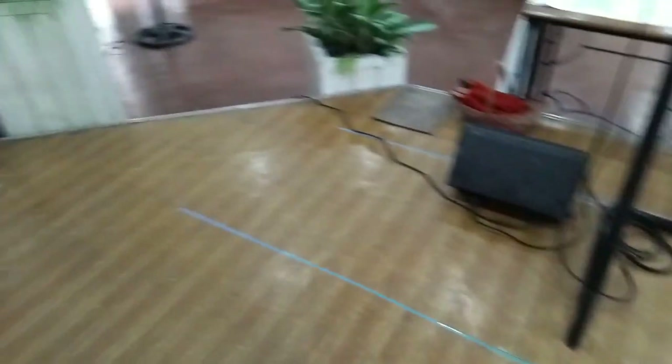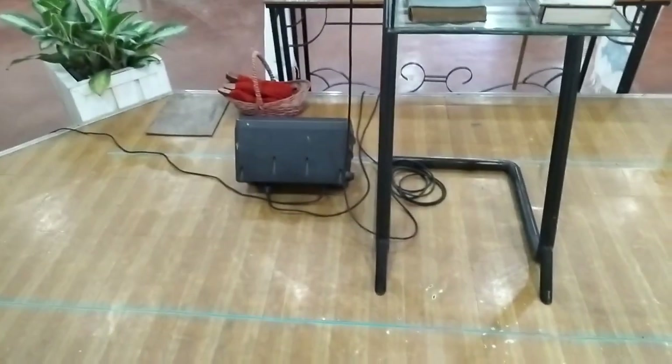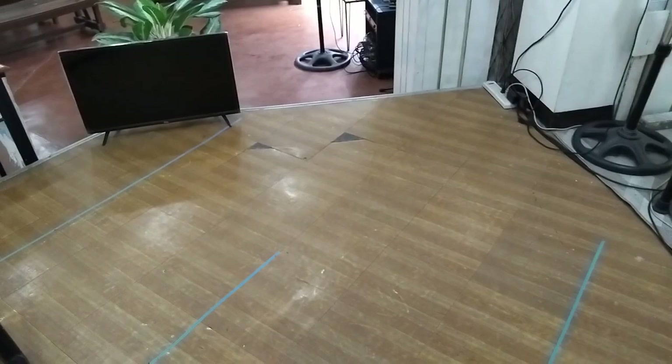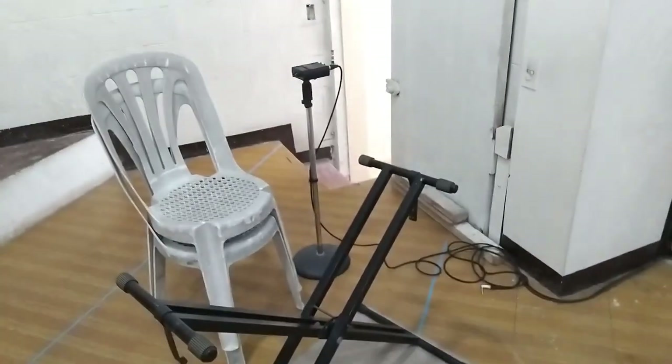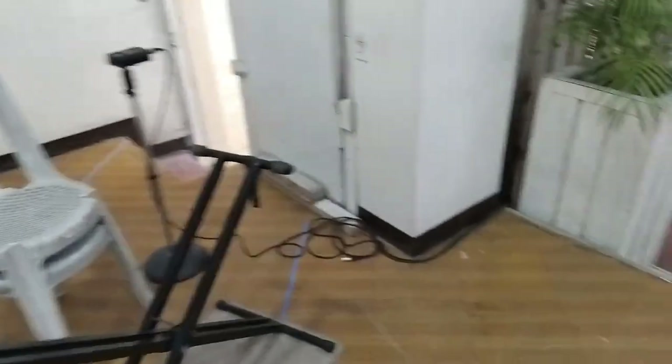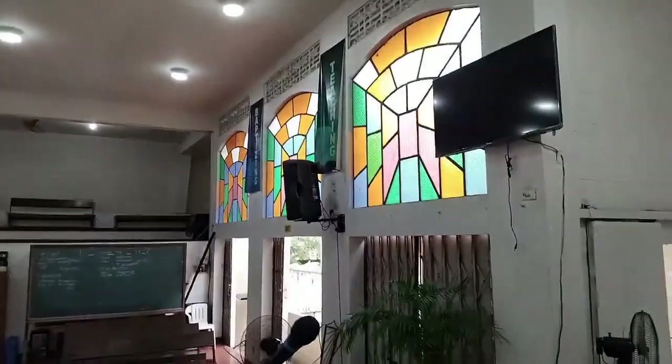Kung makikita nyo, wala nang mga monitors. Yung isang speaker na yan ay center fill. So mas malinis pong tignan ang aming stage. Ito yung aming stage — iyon yung aming mga speakers.